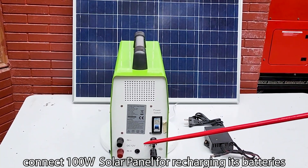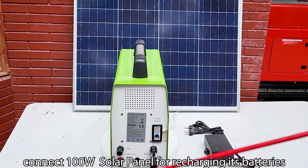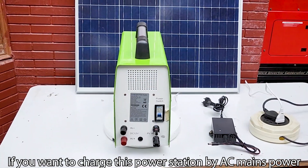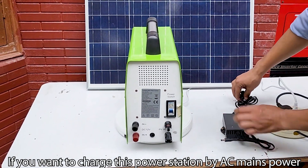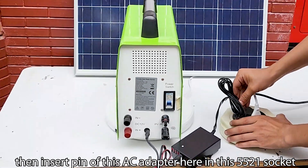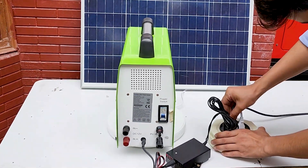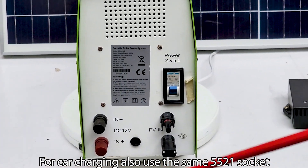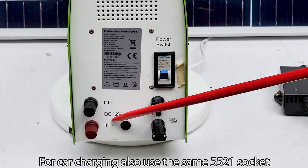On the back side, connect a 100 watt solar panel here for recharging its batteries. If you want to charge this power station by AC mains power, insert the pin of the AC adapter into this 5521 socket. For car charging, also use this same 5521 socket.